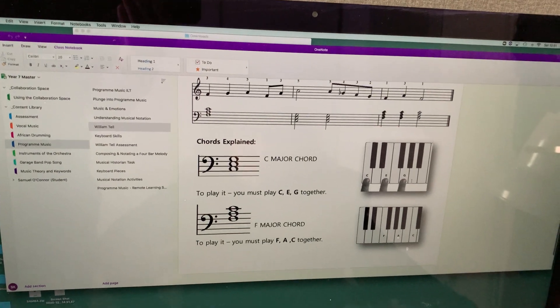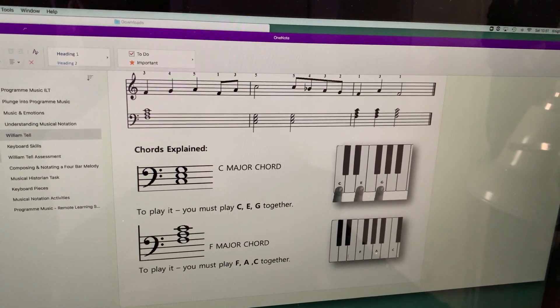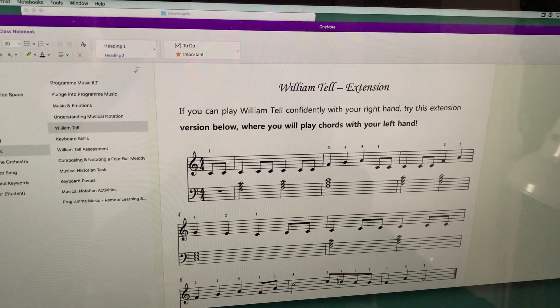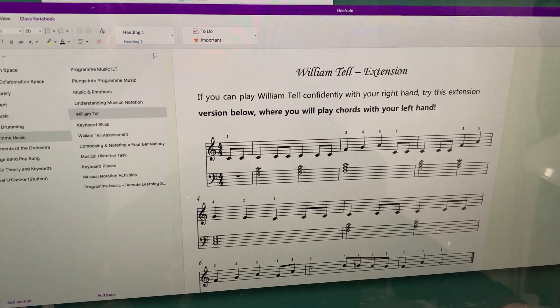You can see that those three notes are shown on the keyboard diagram. And then F major, which is F, A, and C. If you have a look down here, you'll see that this chord here is your F chord — your F major chord.